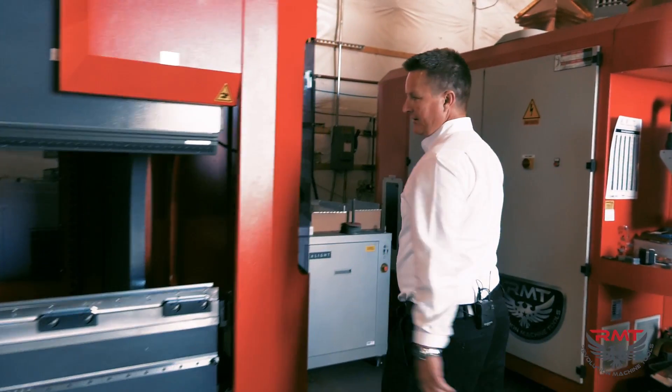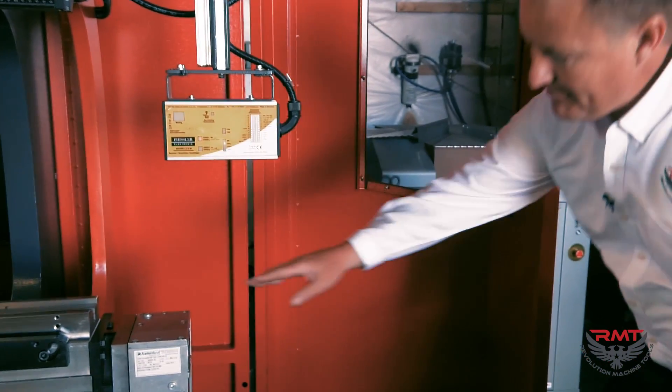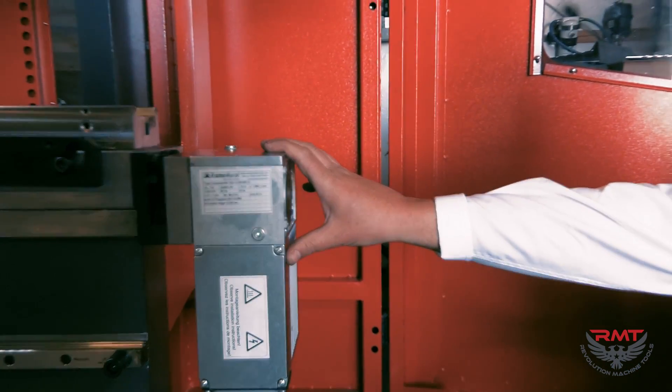I'm going to come around the side of the machine. We've got heavy guarding. We've got CNC crowning here built into the bed, and it's wave crowning.